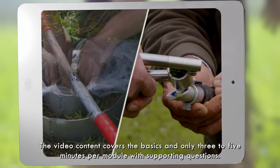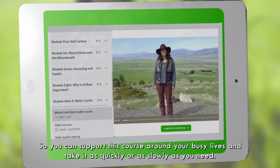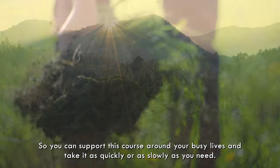The video content covers the basics in only 3–5 minutes per module with supporting questions, so you can fit this course around your busy lives and take it as quickly or as slowly as you need.